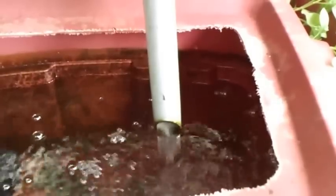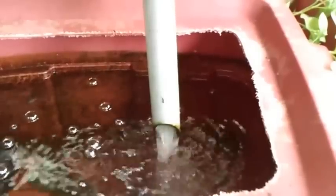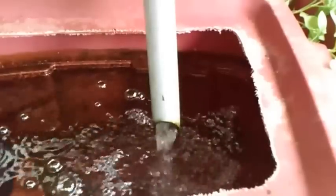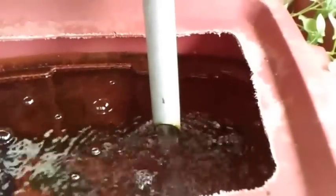I always try to keep the water right at the tip of the pipe there. Very little splash, hardly any at all, but still getting some good aeration out of the water. Not bad — I thought it was a pretty good idea and it seems to be working out pretty good.